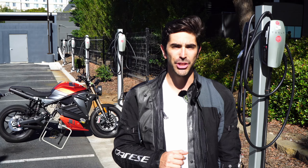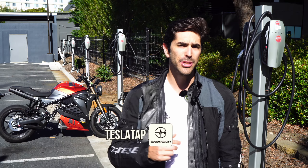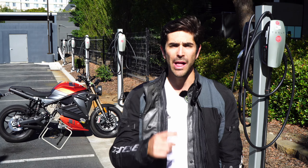Welcome back to the Energica Garage. Let's talk about level 2 AC charging, and other adapters that can help you stay charged while out for a ride.